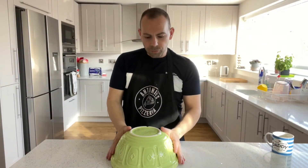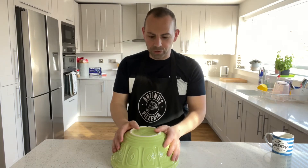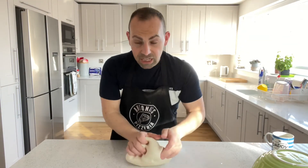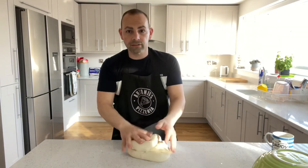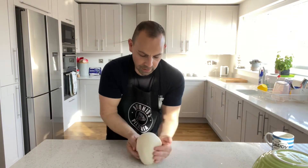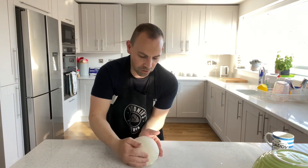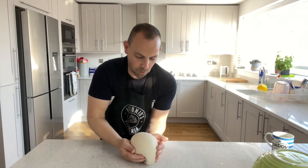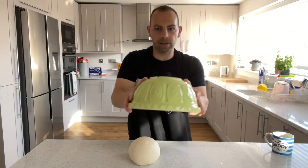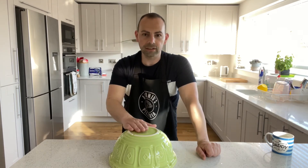The dough's been under the bowl for about eight minutes now. It's got a nice soft skin on it. I'm going to knead it again for two minutes — squeezing it under and turning it round to get a nice smooth ball. Then cover it with the bowl again and leave it for another five to ten minutes.